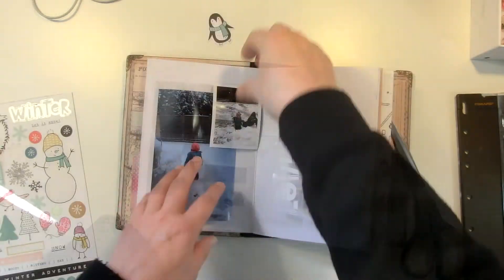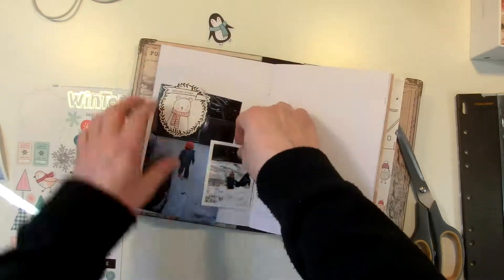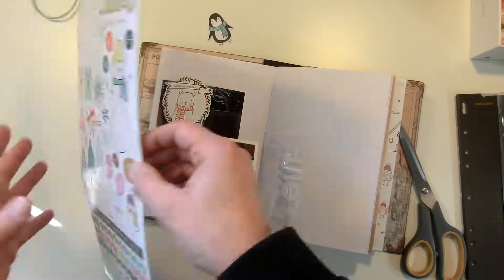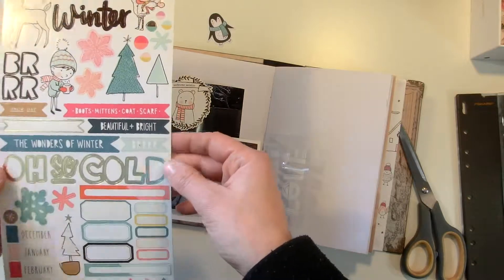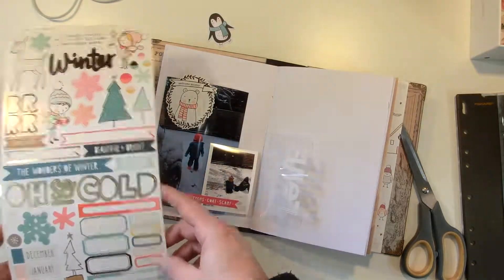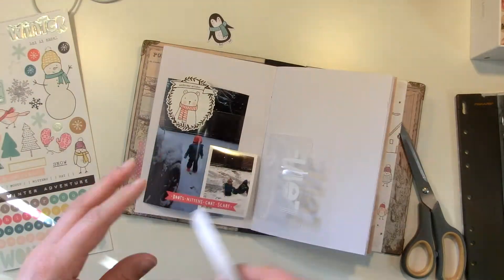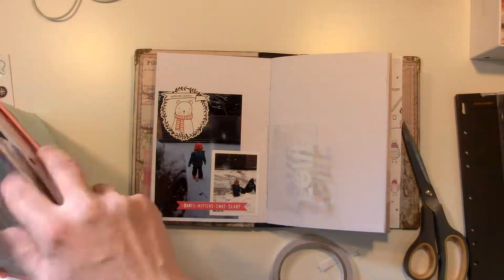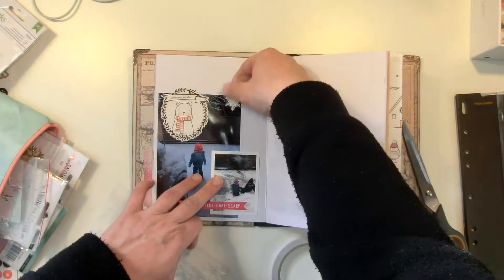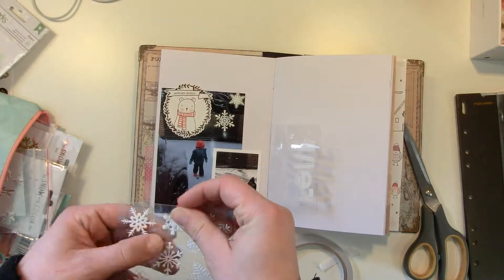I used the Snow and Cocoa collection by Crate Paper. I used two stickers and a few die cuts, and this page came together quite quickly because the photo was big. With two photos the page was filled already, so I'm adding these clear stickers right on the photo.